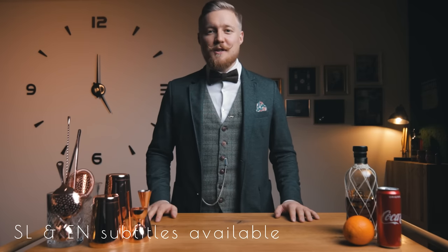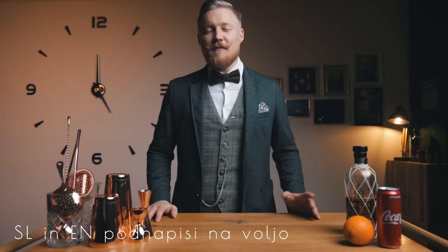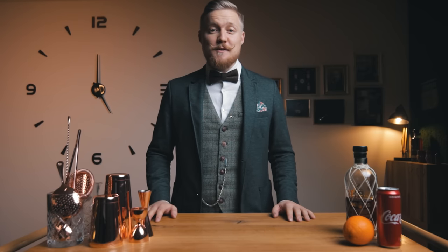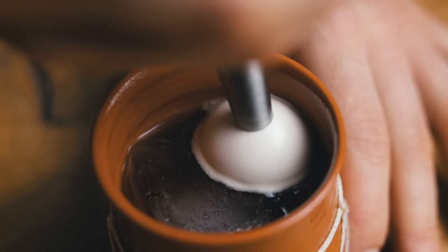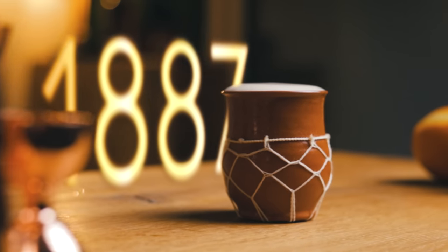Welcome back, friends of cocktails, to part 2 of how to prepare for a cocktail competition — and hopefully win. If you haven't already, check out last week's episode with my first winning cocktail. Today we'll build on the lessons we learned in the previous week. I'll show you how I made the cocktail I named the 1887.